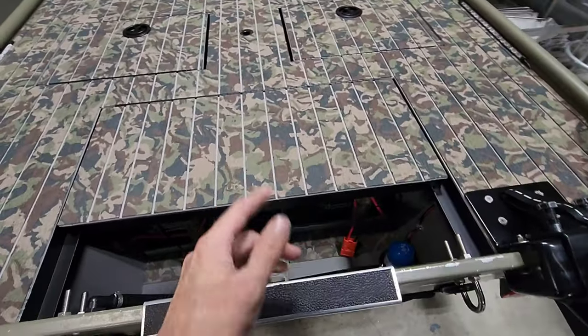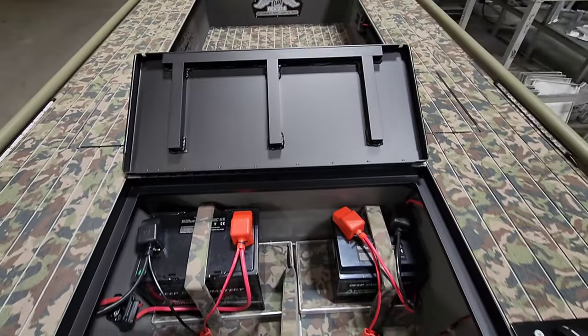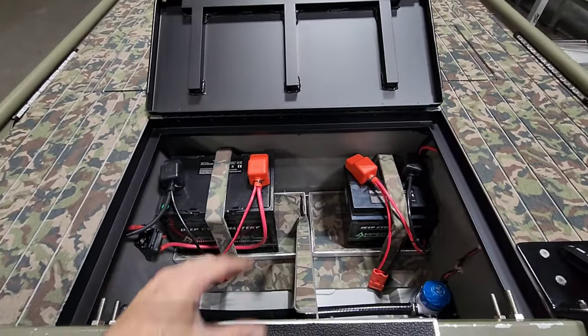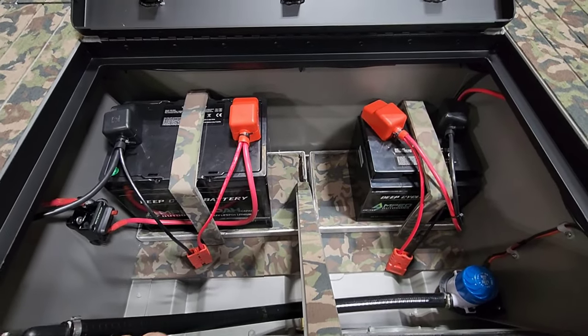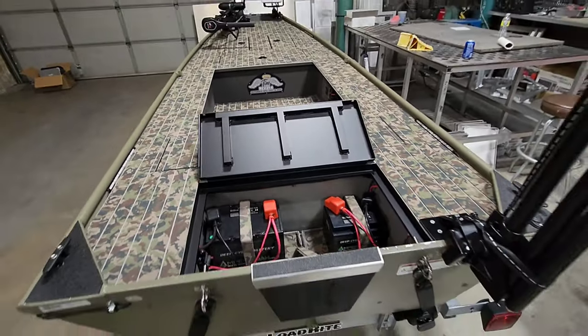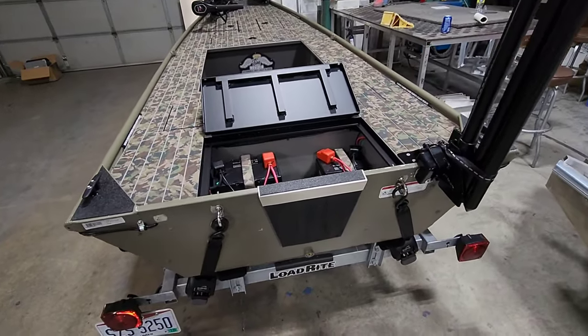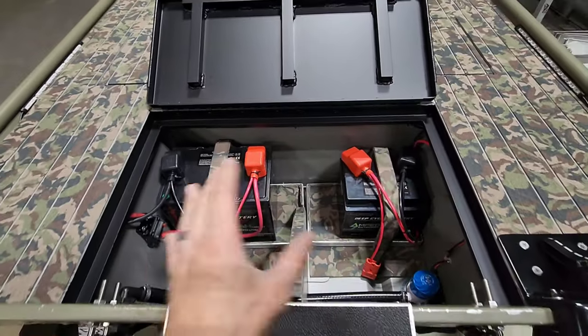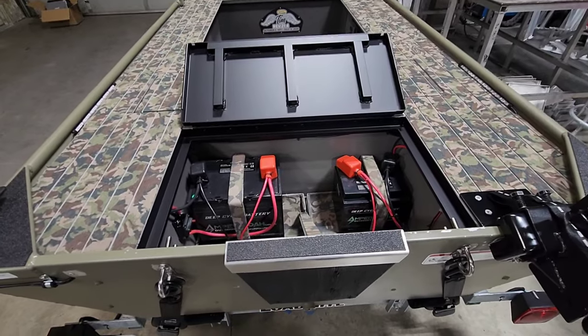Let's take a look in the back hatch and check out all the juice. We've got custom lids made in-house, available on tinyboatnation.net. We are running Amped Outdoors lithium batteries. Now this is a pond boat — at some point he may put a small outboard on here, or he may even run an ePropulsion Spirit 1.0 Plus.